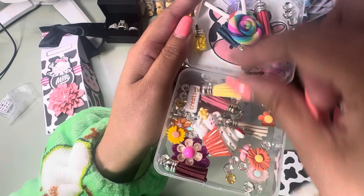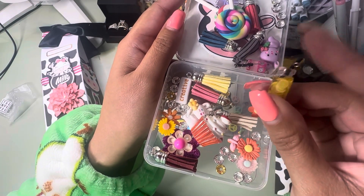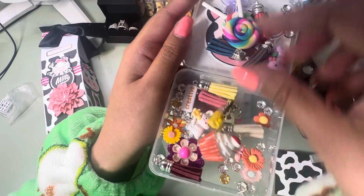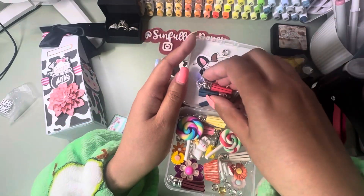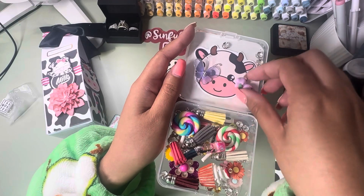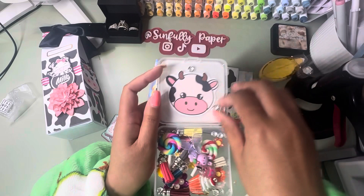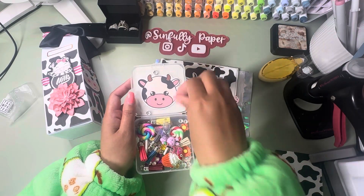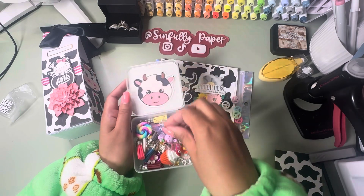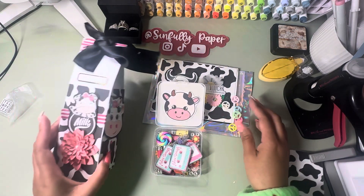You guys are hooking me up with those spacer beads — thank you so much! I love this little lemon mason jar drink as well. So cute! Okay, there goes her embellishment box, and here goes her 3D craft item — it's a milk carton!